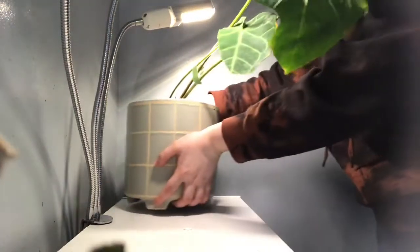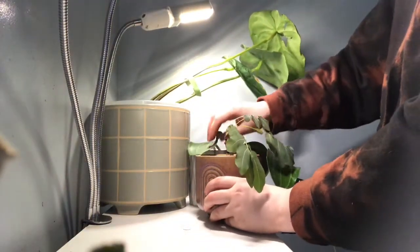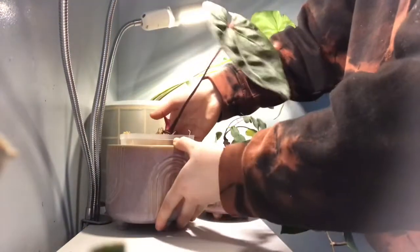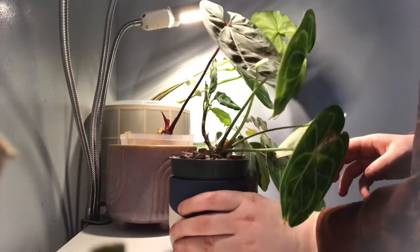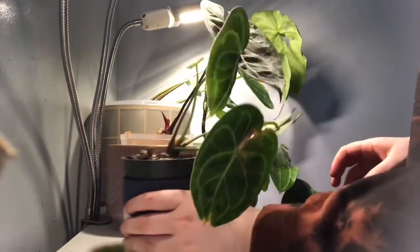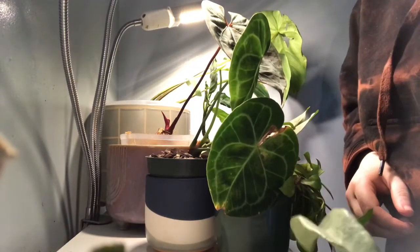Now it's time to put back the plants. That is this shelf and that shelf done, one more to go - one more to go for this little row.